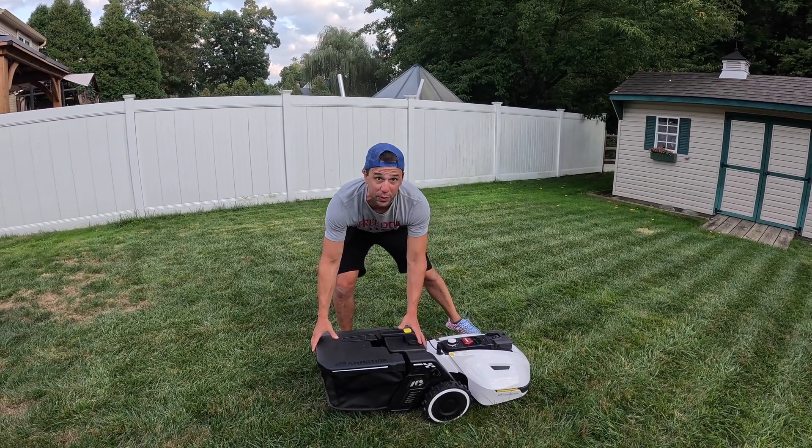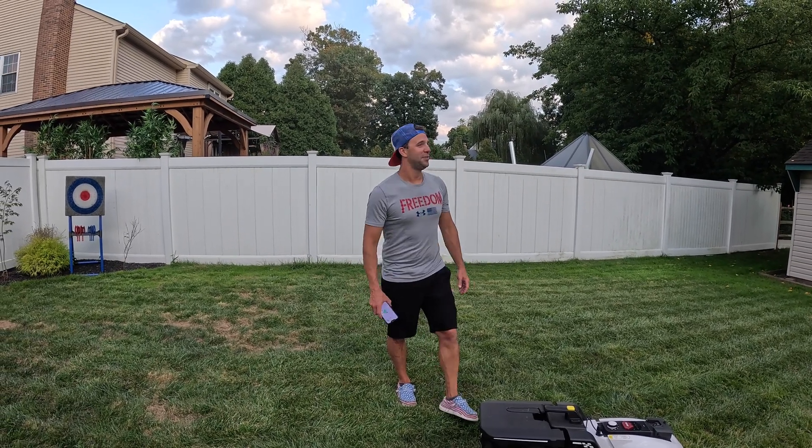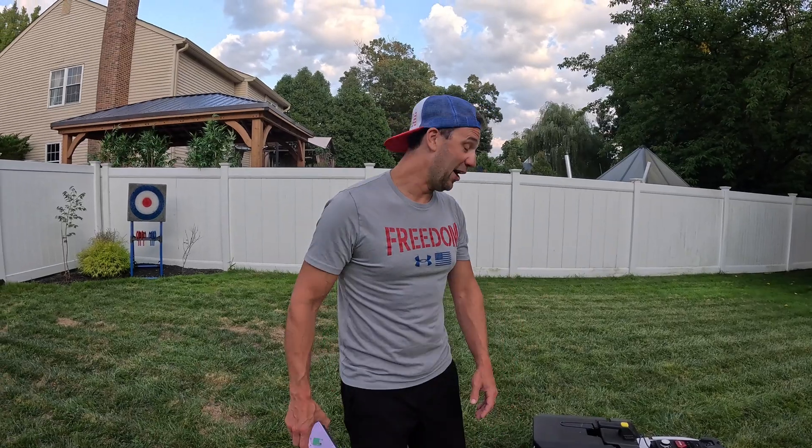I made a video about just the lawnmower part. In this video we're going to go over the sweeper part. Does it mow in the snow? It does not mow in the snow — that would be kind of weird. Does it pick up the snow? No, it doesn't pick up the snow.